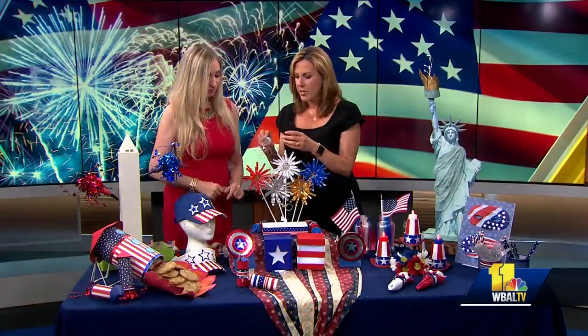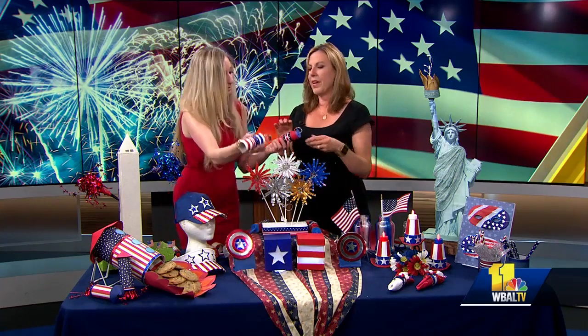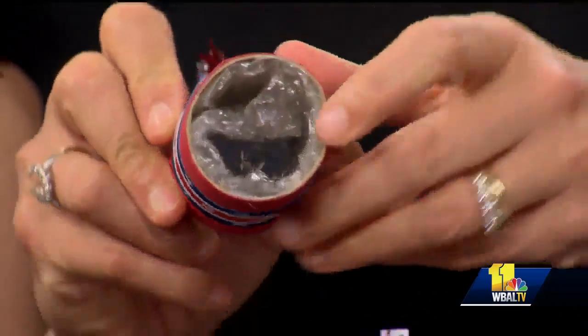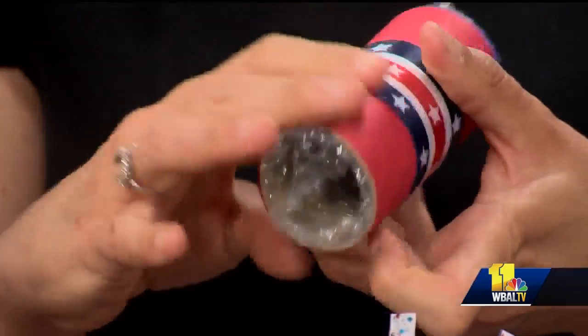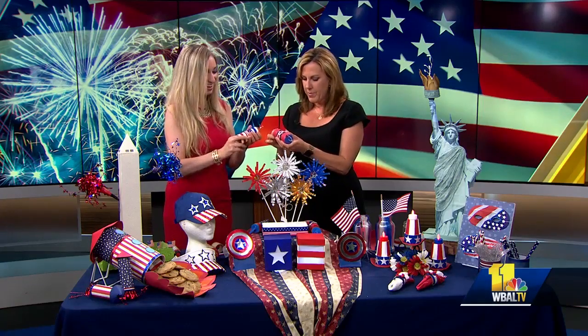And then you can make firecrackers too. This is fun. Your bubble wrap — I know everyone likes online shopping, so they have bubble wrap. This is a paper towel roll. You can pop these — put your bubble wrap in there. You can pop them. And this is great to put up. Put your finger in and pop them. You just pop them. So you do that with them. This is fun. That's perfect.